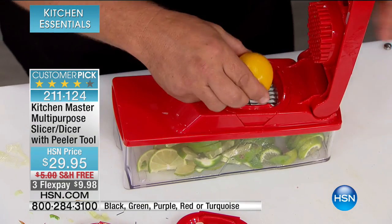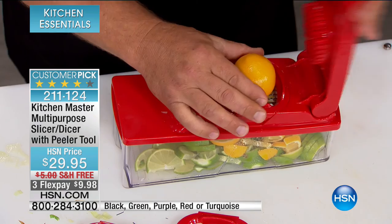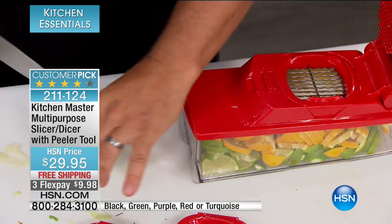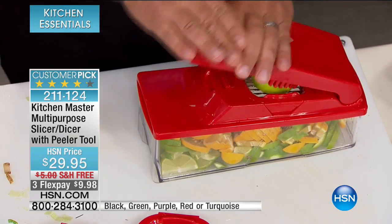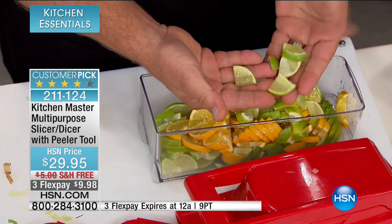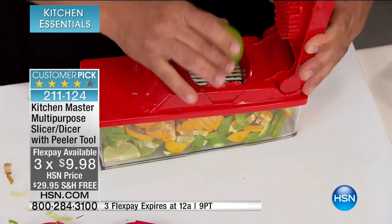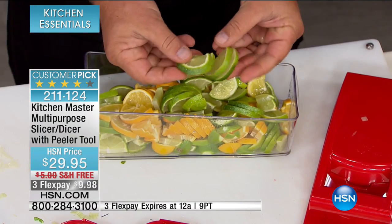Maybe you're making a sangria, or lemon water, or lime water. Here's a tip: if you take your lemon, lime, or orange and cut it in half first, then place it on top — it quarters it down. Perfect for your lemon or lime water, done in seconds. You're not sitting on the cutting board with a knife getting one thick slice, one thin slice, one finger slice. All you do is place it on top, your fingers never get close to those blades, and you get perfect slices each and every time.